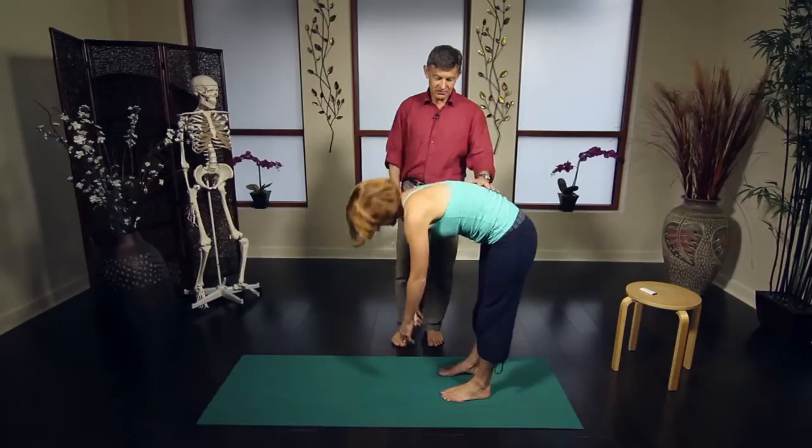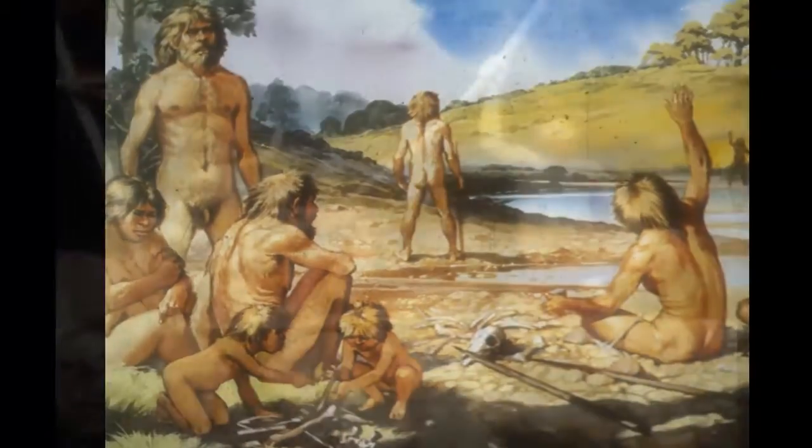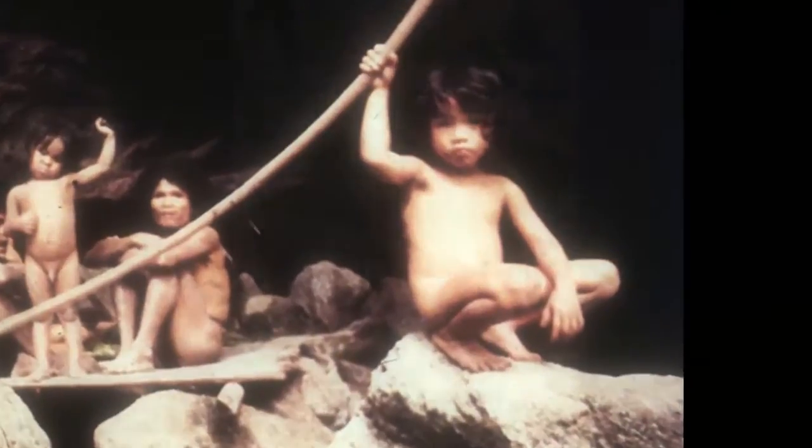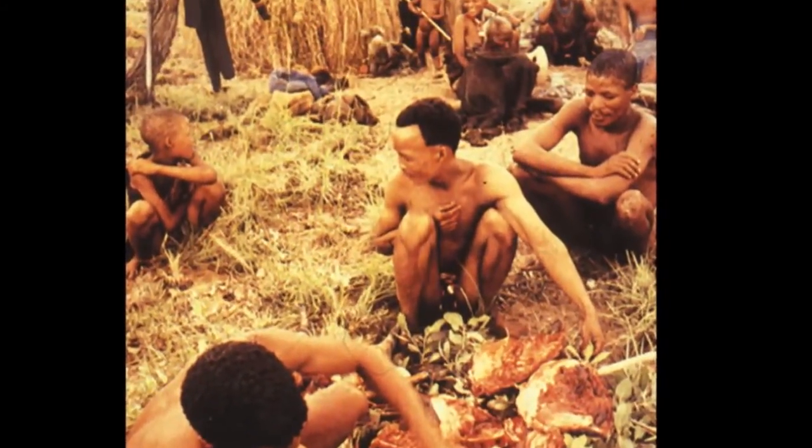This work addresses a very simple idea of modern movement, which is: we're doing it wrong. Unlike our early human ancestors, we rarely get up from or down to the floor. We rarely squat, and our feet are almost never exposed to uneven textures.